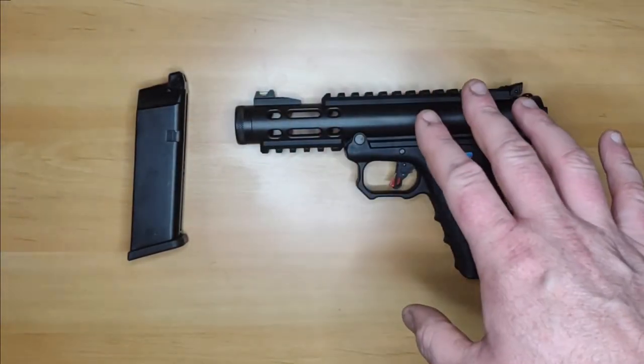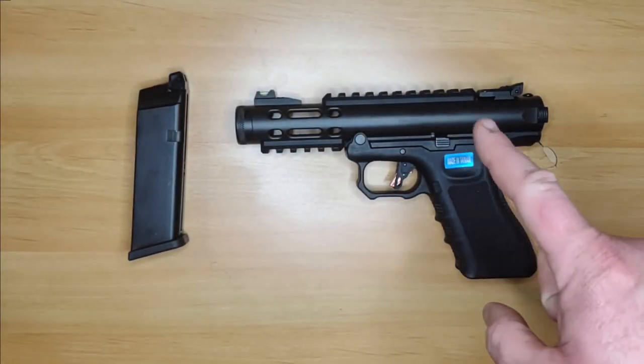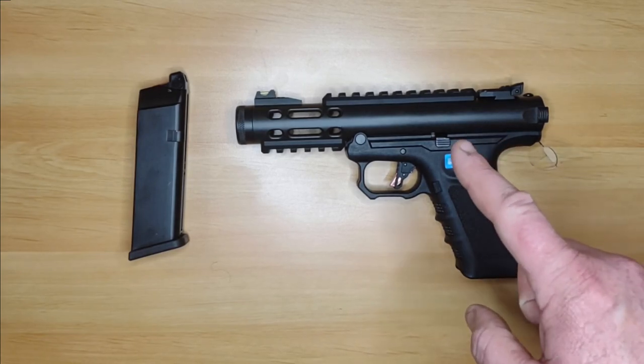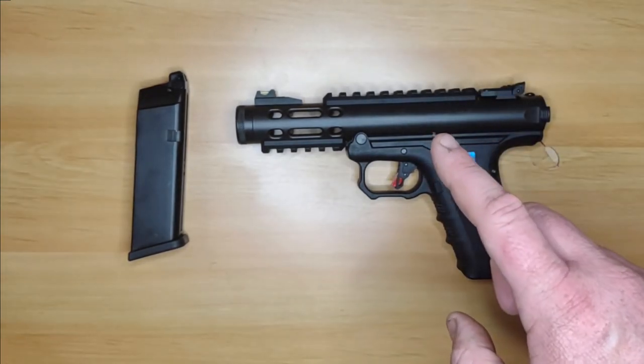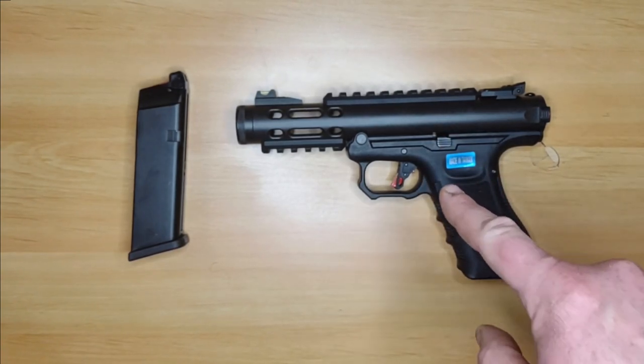All that glitters is not gold. For those of you with the attention span of a gnat who are going to click off this video in about 30 seconds, I'm going to do you a favour and say in the intro: do not buy this gun.